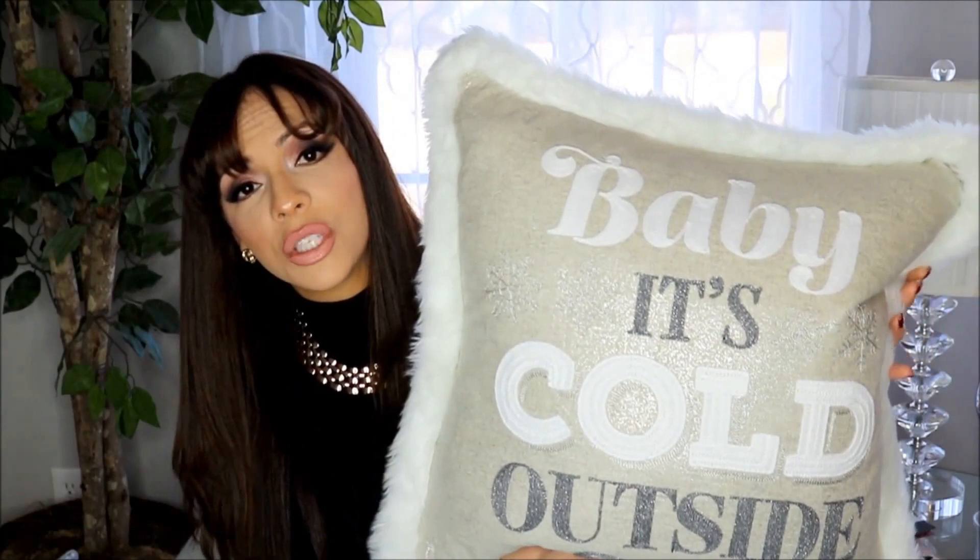From Home Goods I found this beautiful big pillow that says 'Baby It's Cold Outside' and I thought it was so adorable. It has a furry trimming in a nice champagne and silver color, with the words in a sweater material and silver snowflakes. I got it for $24.99 — I don't usually spend that much on pillows, but this is a statement piece and an investment for the season. The added fur gives it a nice snow-filled effect, and it's going on my couch.